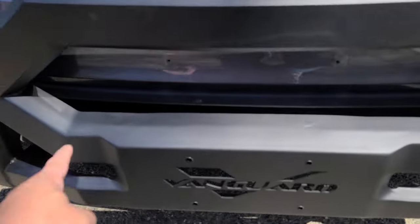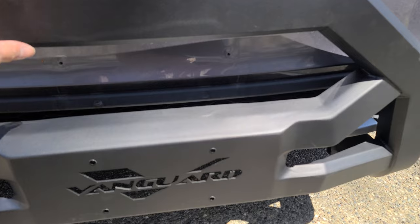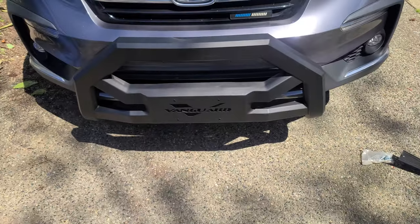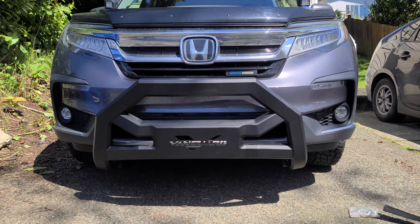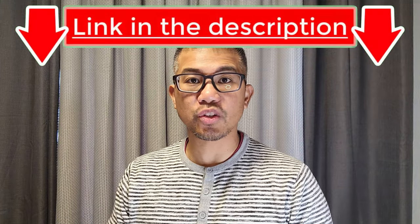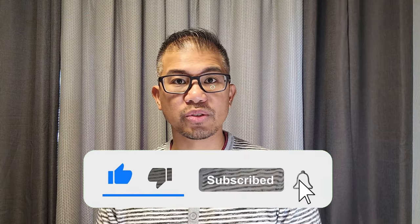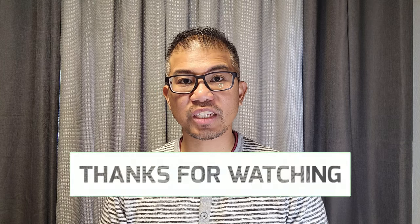Nice and clean. Now I'm going to go ahead and mount my light bar here — it is a little bit sturdy. If you're interested in this product, I'm going to leave a product link in the description below. If you haven't done so already, please don't forget to subscribe to my channel and I'll bring you more videos just like this. Thanks for watching and I'll see you in the next video.